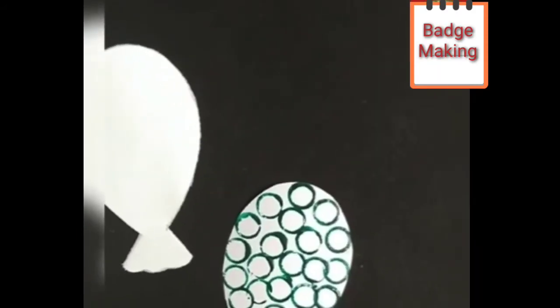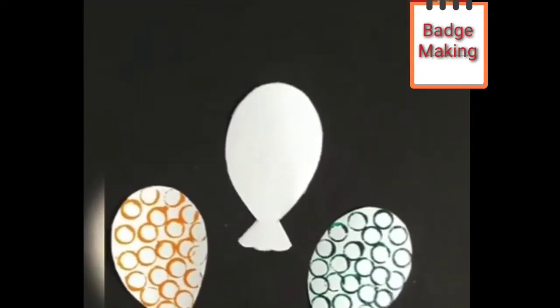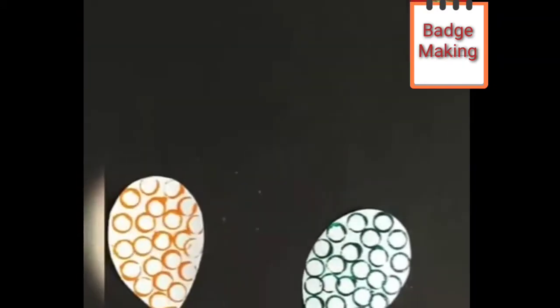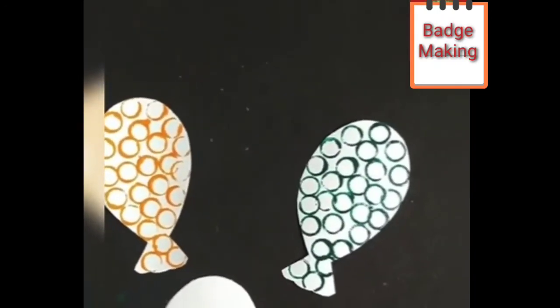Now our green color cap printing is also done. Children, can you see saffron and green color printing is done. Now we are going to take balloon number three. With the help of a blue sketch pen or marker, in the center we have to write 'Happy Republic Day'.